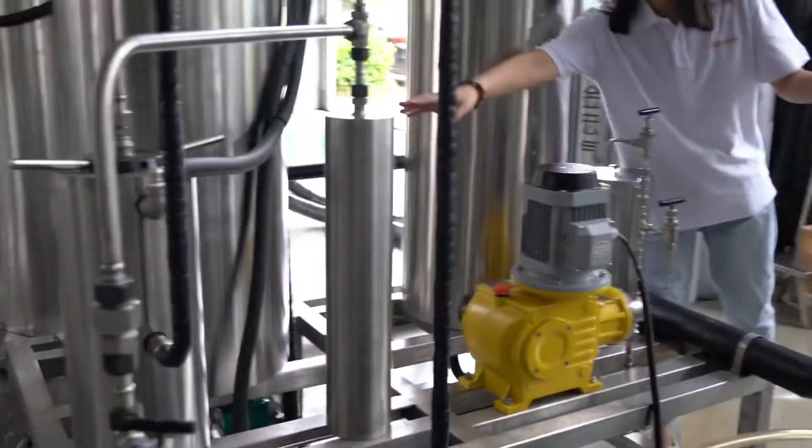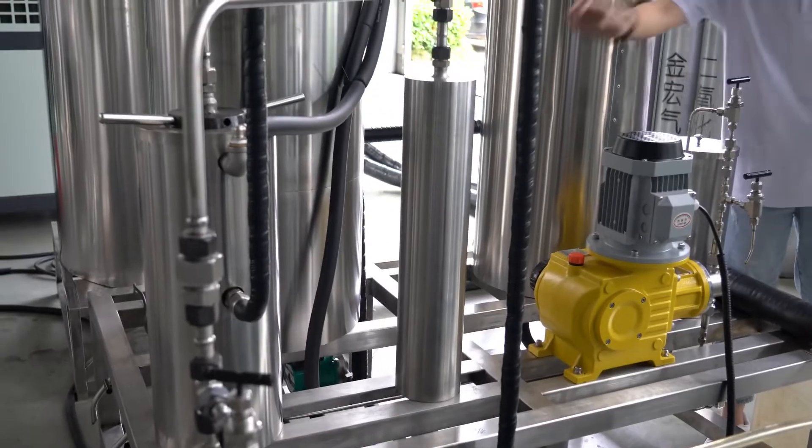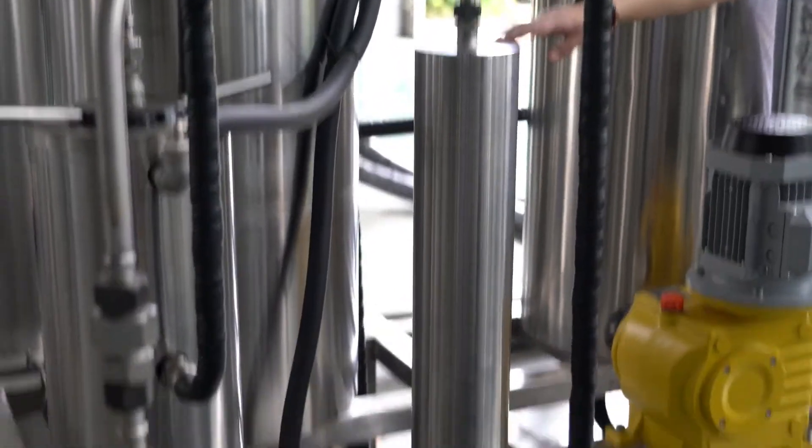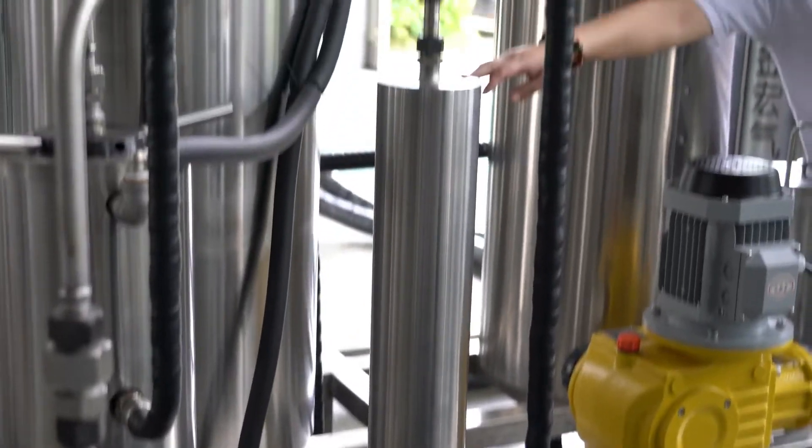The mixer is to the left of the yellow co-solvent pump. Carbon dioxide and the co-solvent will mix together in the mixer before coming into the system.